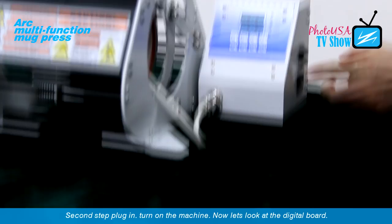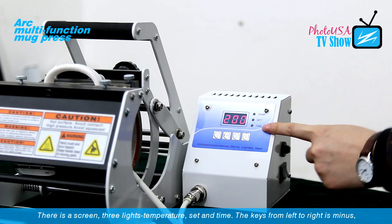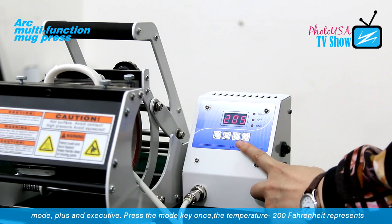Second step: plug in and turn on the machine. Now let's look at the digital bolt. There is a screen, three lights — temperature, set, and time. The buttons from left to right are minus, mode, plus, and execute.